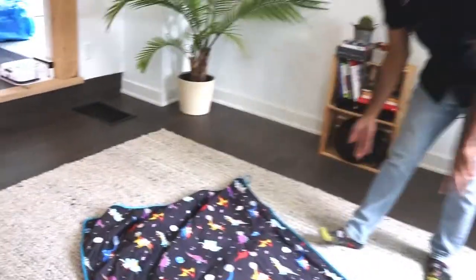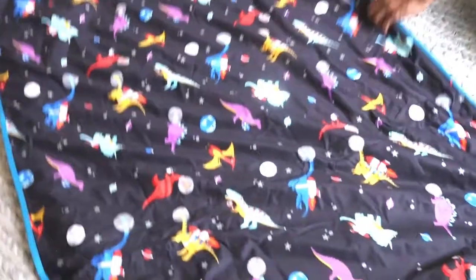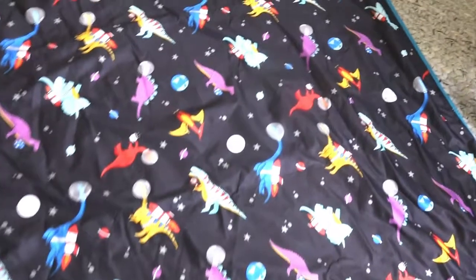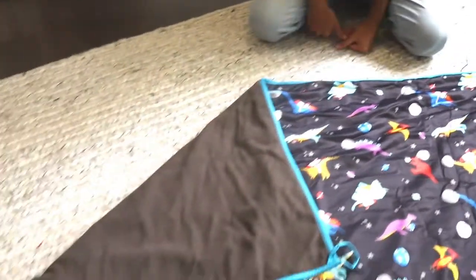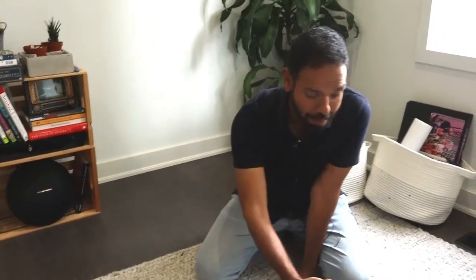If you lay it down on the floor, you can just see how big it is. Use it for sensory play, use it for naked tummy time. When you're out and about, it is an excellent little product. You'll get tons of uses — not only from the product, but the print itself is like a work of art.